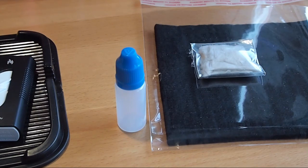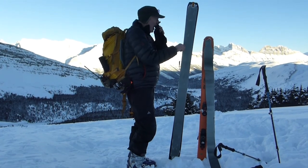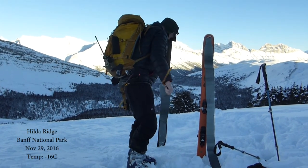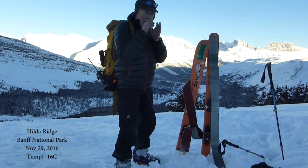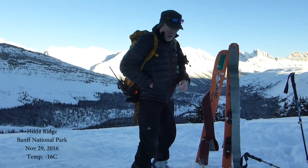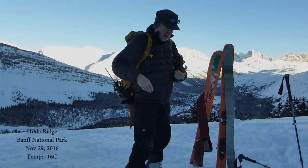Thanks for watching this, which I know has been incredibly boring — even she who must be obeyed never watches any of my videos; she's always got her nose buried in Facebook on the couch, which is why I can get away with all this stuff on her dining room table. Hey Gramps, how's it going? I hate taking skins off with my bare hands, it's freezing. Let me guess — I bet you don't have any hand warmers. Oh god, actually I do — thanks for the reminder!